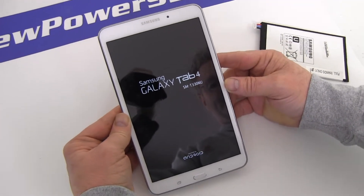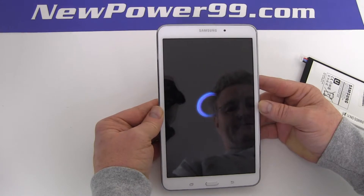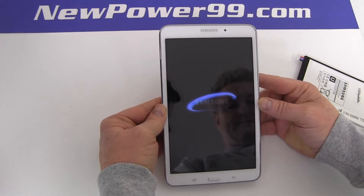Your Galaxy Tab 4 should now work perfectly. Be sure to charge the device for at least two hours before continuing to use.